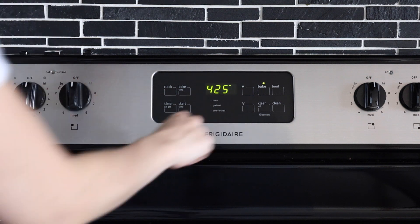My oven takes about 10 minutes to preheat to that kind of temperature, so I've got 10 minutes that my chicken breasts would just be sitting there doing nothing. Instead, I'm going to take advantage of those 10 minutes and prep my chicken breasts in a way that makes them bake faster.